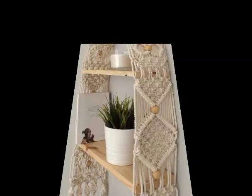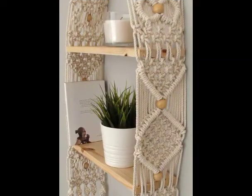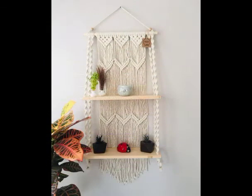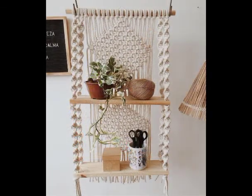You can also purchase macramé hanging shelf designs from Etsy or Amazon as well, if you don't know macramé work at all, and you can still give them a try in your home decoration. Stay connected, don't forget to subscribe to get more videos like this — thank you so much for watching, take care, bye!